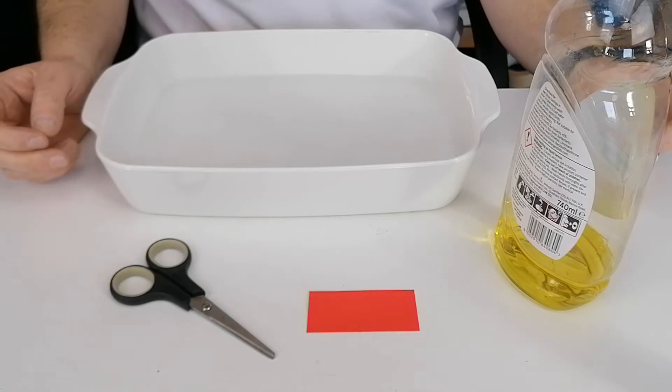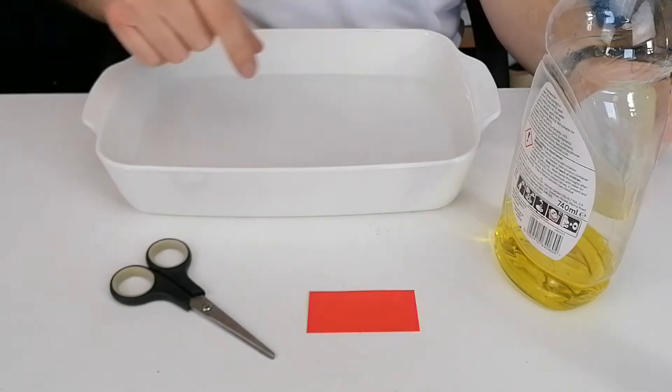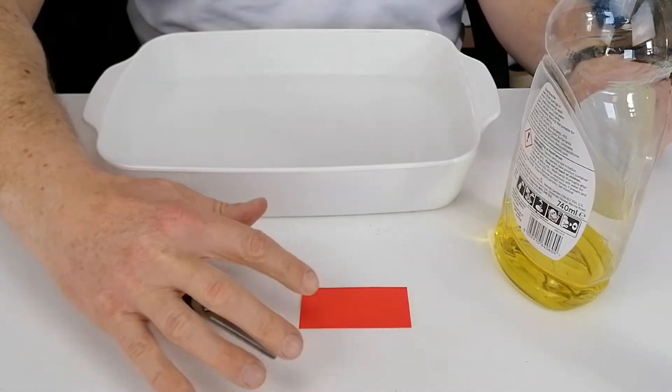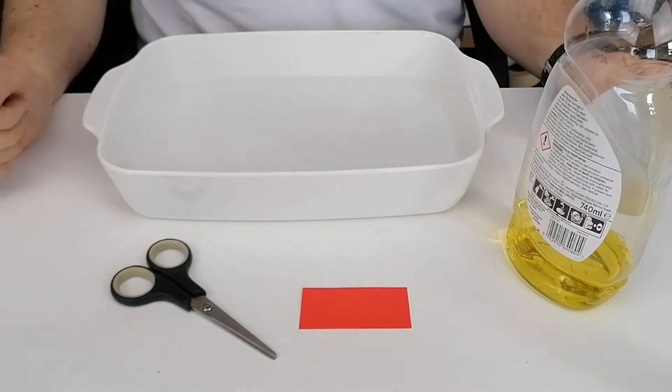For this activity, we're going to get a small fish made out of card to go skim across the surface of the water. To do this, you're going to need scissors, a small bit of card or paper, some washing up liquid, and then just a shallow dish with some water in it.